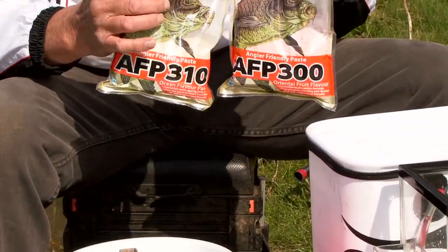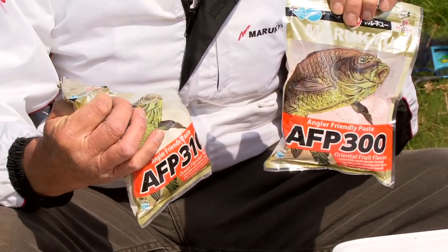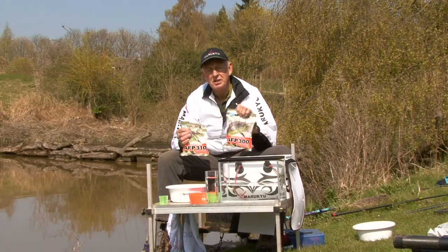We're going to talk about two pastes today: AFP A300 and AFP 310, and later I shall tell you exactly what the difference is.